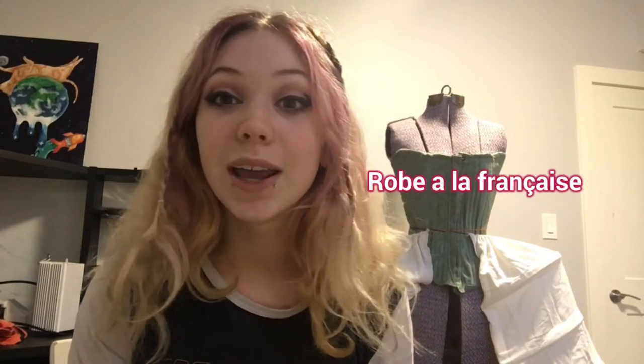Hello my beautiful friends and welcome to a new video. Today we're going to start on a big project that I've been thinking about for a long time — one of my dream projects. We are working on a Robe La Française. I'm going to go for about a 1760s variation because I just think that's the most fun decade, but to each their own.